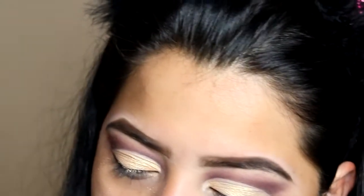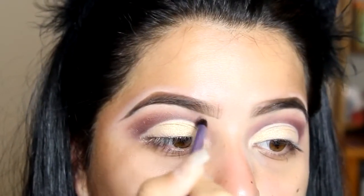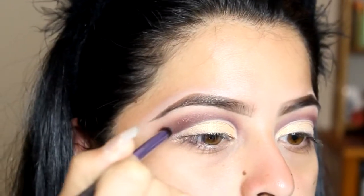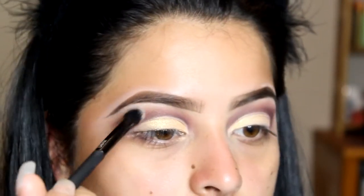I'm going to grab a smaller little blending brush — this is by Real Techniques — and I'm going to be picking up that darker shade again and going over the crease I just cut. I'm just picking up a little product so I can blend it out well. Then I'm going to grab a clean crease brush by Moto Pro and just blend out the edges.